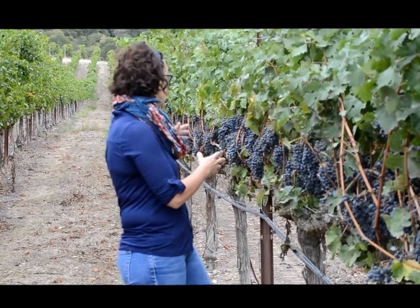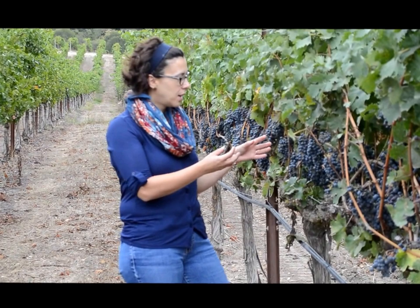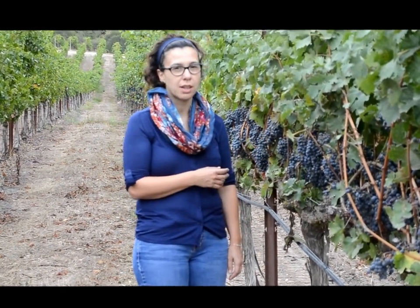So we're here today to sample the vineyard. We walk the vineyard rows and sample the grapes, picking a few grapes from each cluster to check the Brix levels.